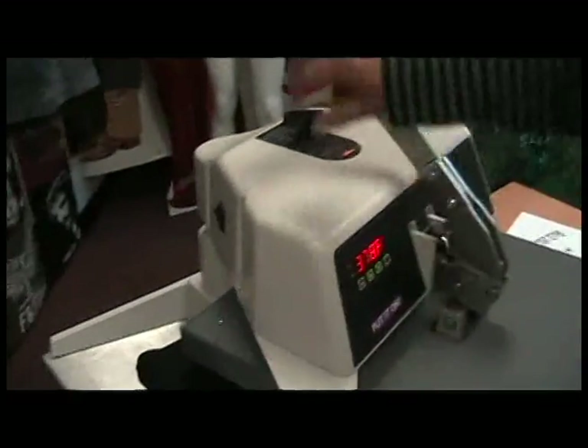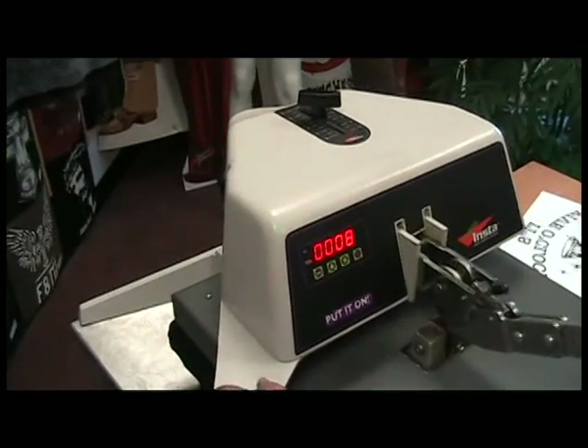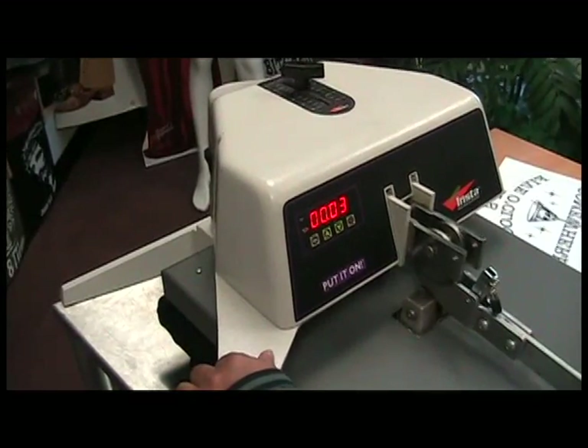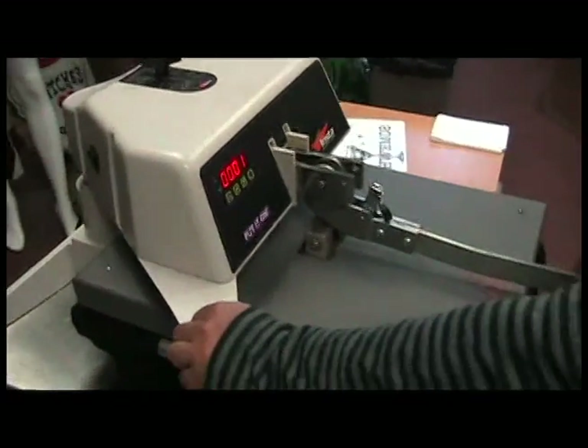Now we are ready to press. You do it at the same temperature and the same pressure, which is 385 degrees for eight seconds with medium pressure.